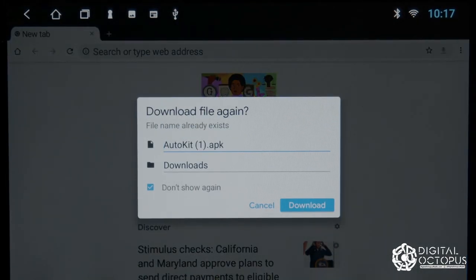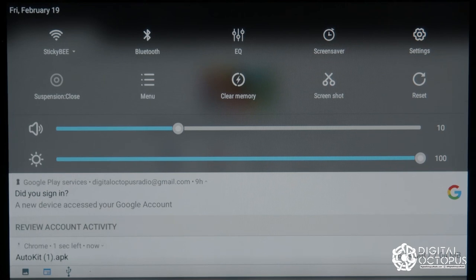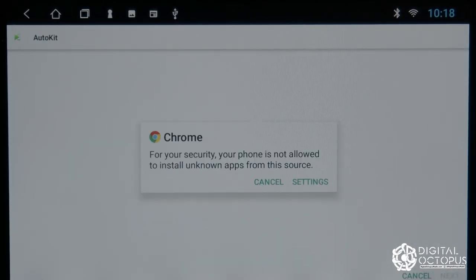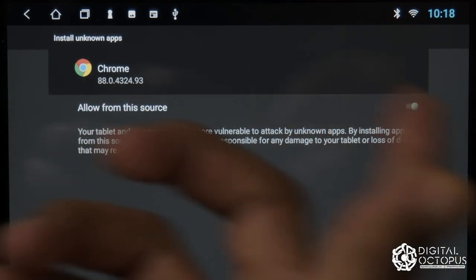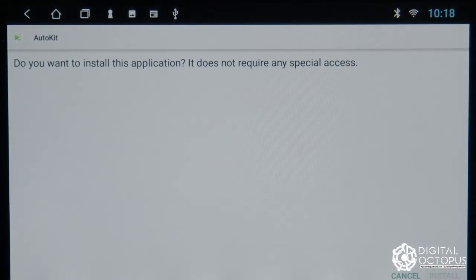Click Continue, then Allow, and the file will download. You can see the progress in the progress bar. Once it's downloaded, click on it and we're going to change the settings to allow installation from this source — some of you won't see this prompt if you've installed apps from Chrome before. Just allow it and click Install.